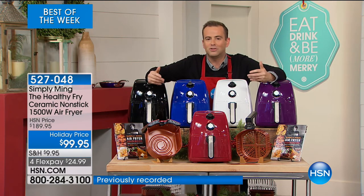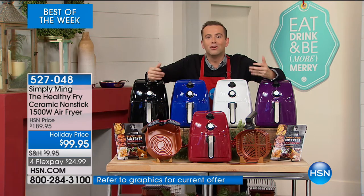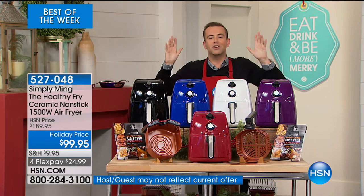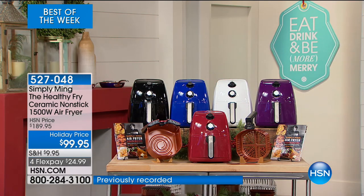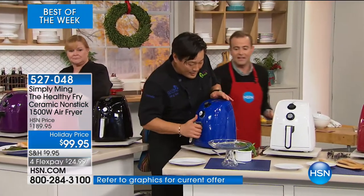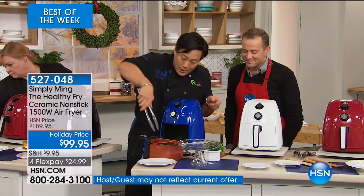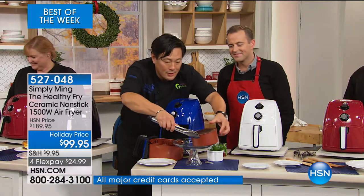If you've had your eye on a Chef Ming air fryer and never taken that plunge, go for it tonight. Even though we're airing these at Black Friday prices, they are still backed by our money-back guarantee — you have through January 2018 to decide if you love it. As a family that uses our air fryer probably five out of seven days a week, I would highly recommend it. Whether you're doing chicken nuggets every day or a filet like Chef did, you can cook anything and everything in here.